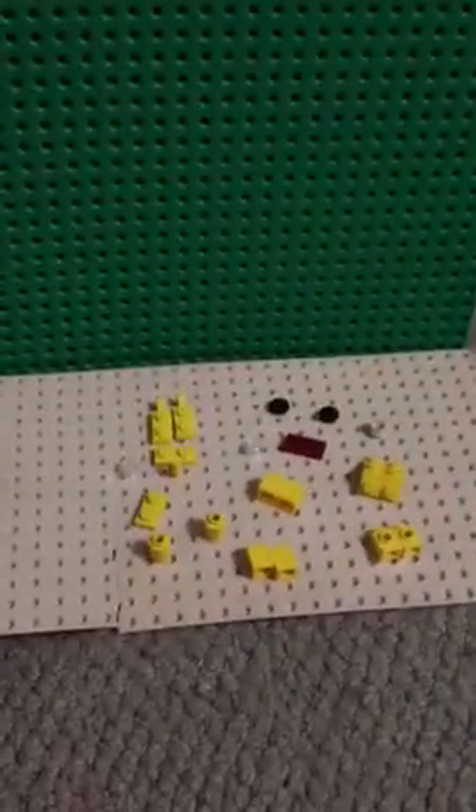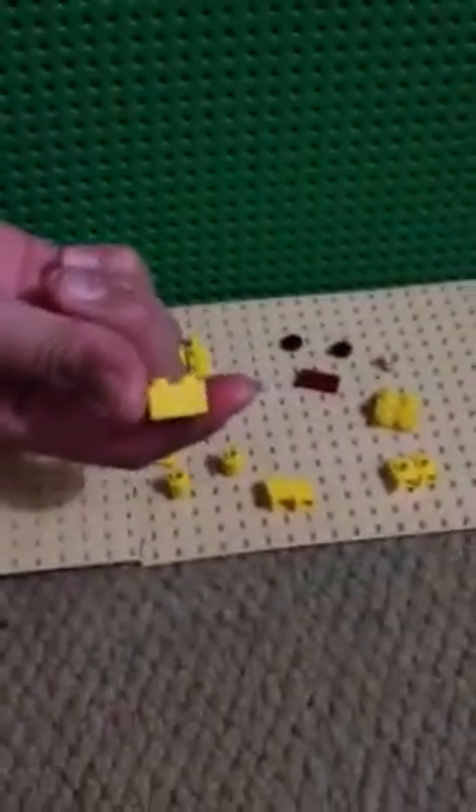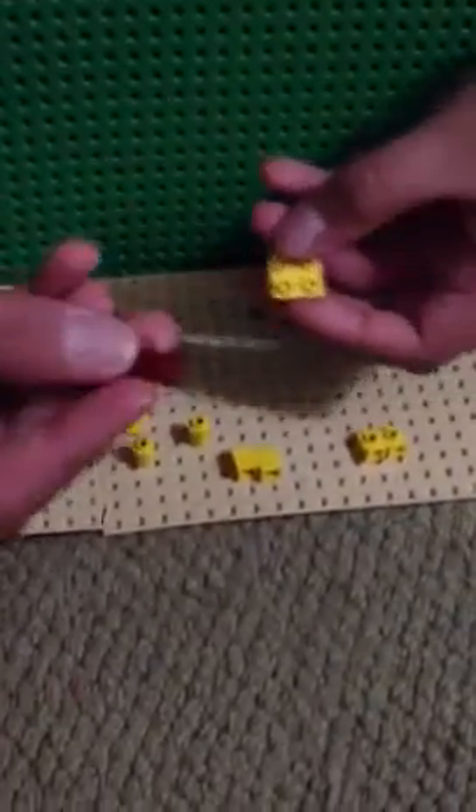Hello YouTube, today I'm gonna teach you how to make a Lego Finn and Jake. Let's start off with Jake. For the head you're gonna need a 2x1 brick and a bumper piece. Take your 2x1 brick and put it on the bumper piece.